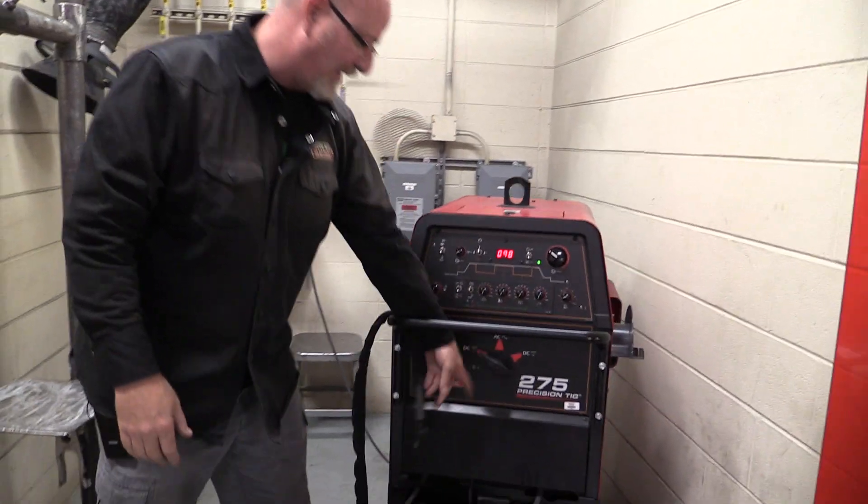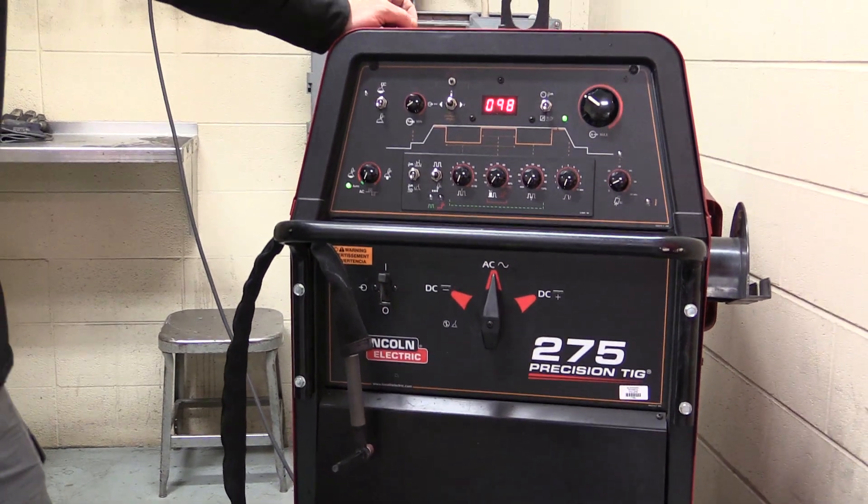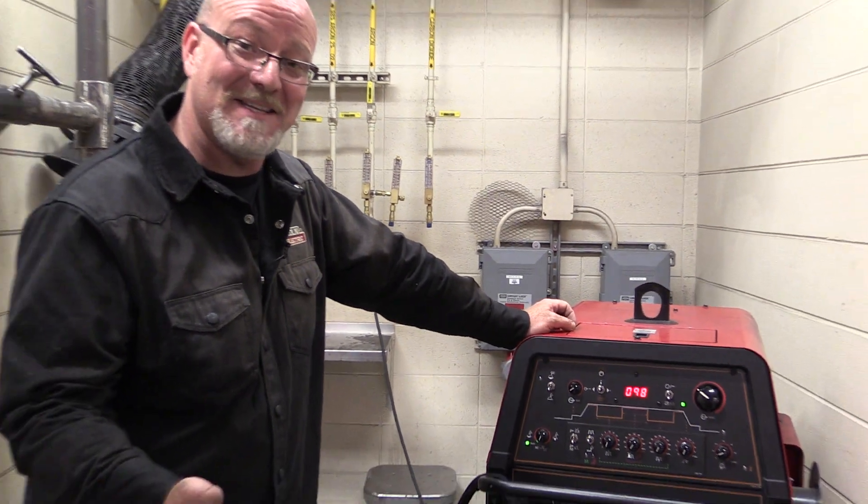We need to switch the polarity from DC negative to AC. Now we're ready to weld aluminum. It's amazing how easy that is.